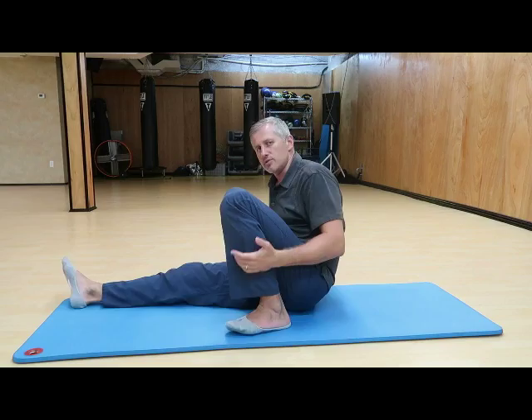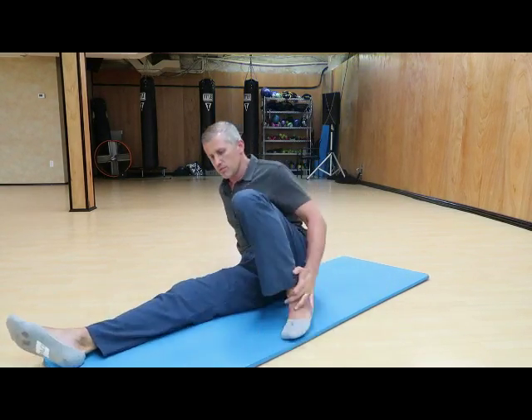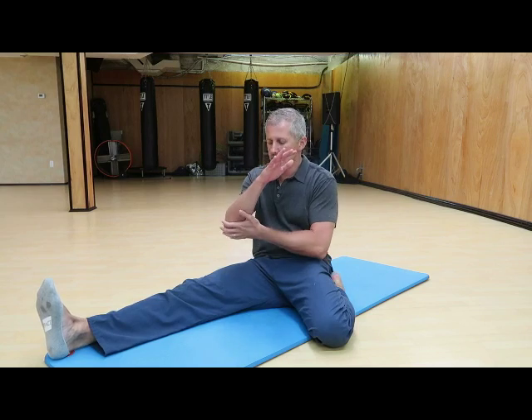Next we're going to stretch the quad muscles. We're walking and sitting all day so we need to stretch the quads. Sit down and bring this leg back like this. For some people, even this position alone is already going to be uncomfortable, and that's 100% okay. Sometimes just being here means you're already feeling an intense stretch — that's fine, stay there.